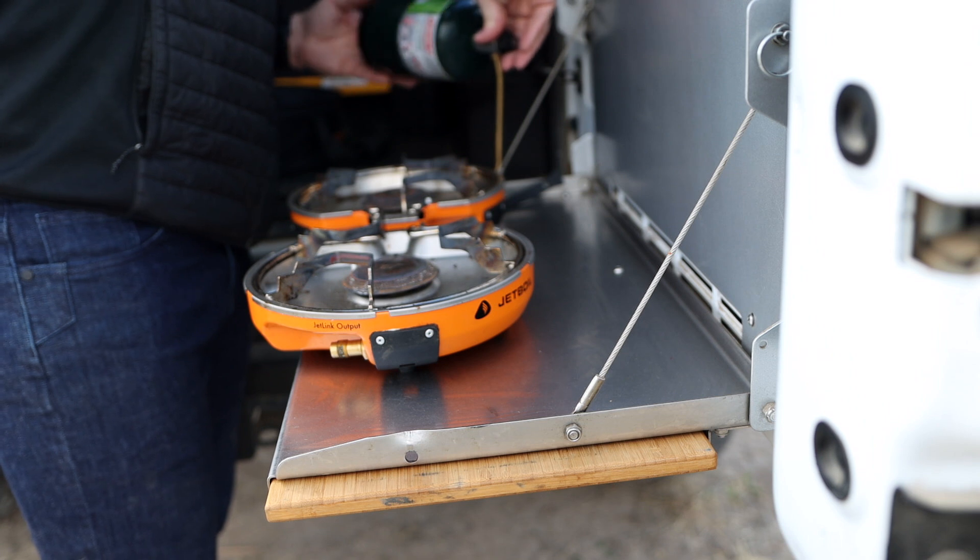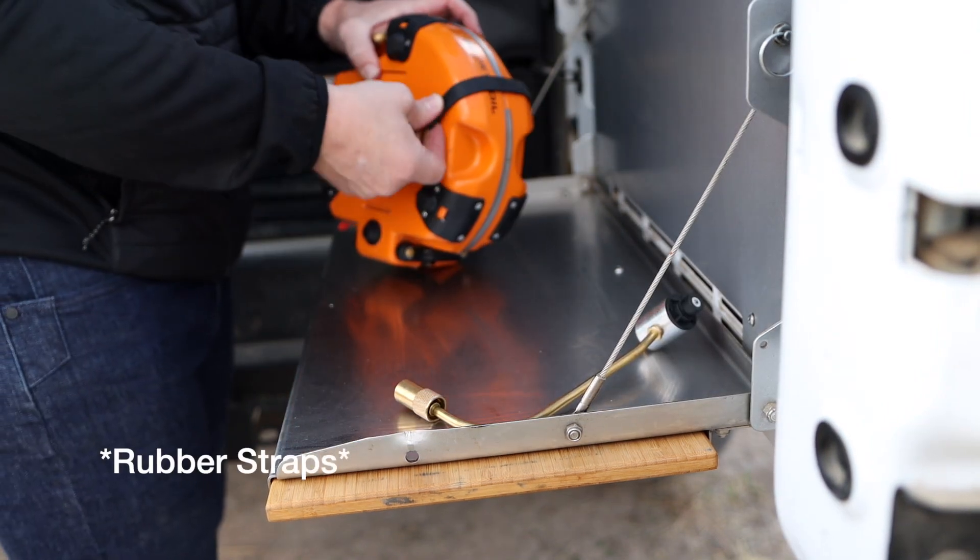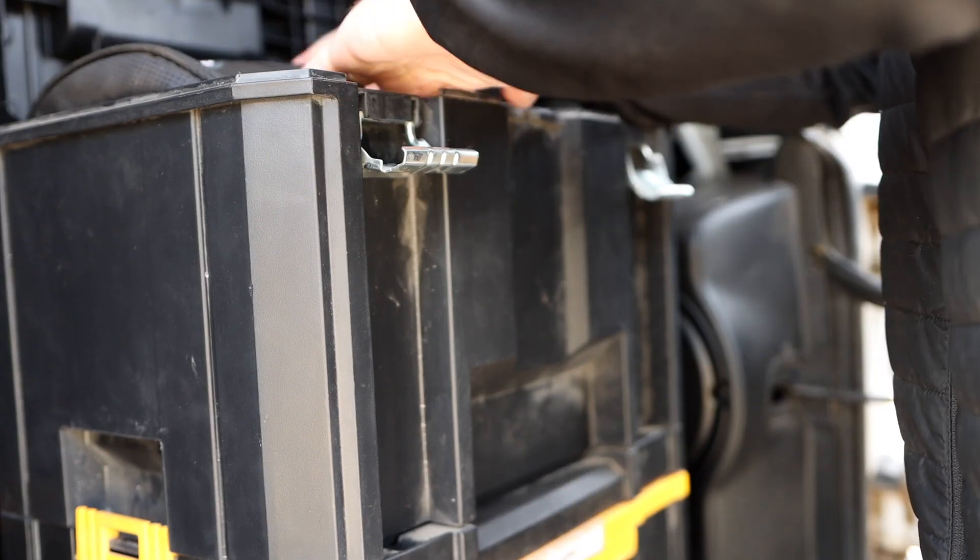Putting it away is just as easy as setting it up. You just disconnect your propane attachments, fold it up, put the leather straps where they go, put it back in the bag, and stow it wherever you want.